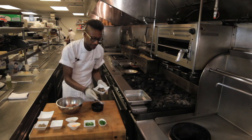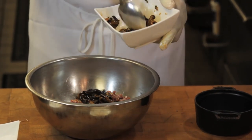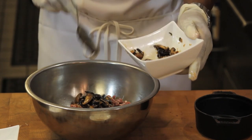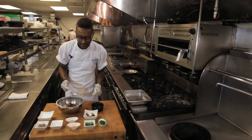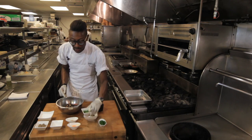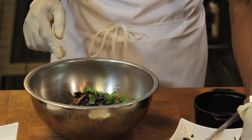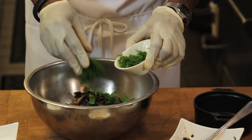And then we'll add our mushrooms. Like I said, these are just shiitakes that we sliced, kind of cut with a little garlic and a little ginger, finished with a little bit of soy sauce and a little bit of sugar. And then we'll add our herbs — a little cilantro and a little cut scallion.